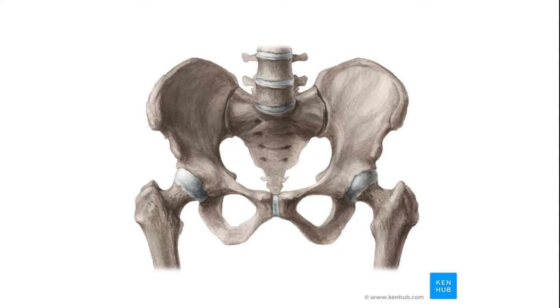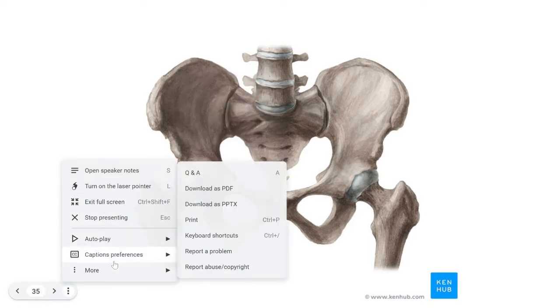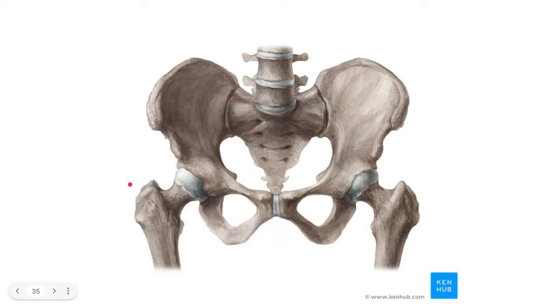The pelvis, or the pelvic girdle, is made of two large hip bones. We call them coxae, C-O-X-A-E. And the coxae are actually formed by three separate bones. We call them the ilium, the ischium, and the pubis.